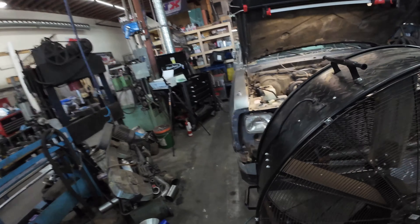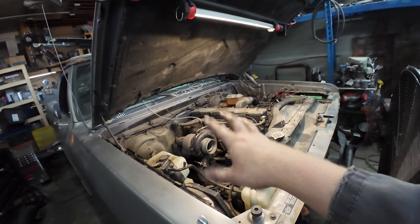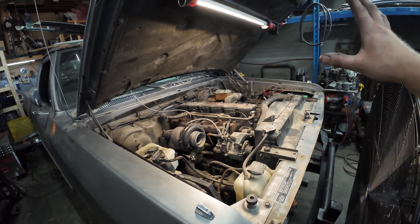We're messing around with this first gen again. You guys have already seen the run of the stock turbocharger as it is today, horsepower wise.